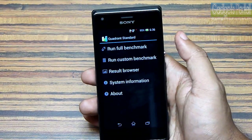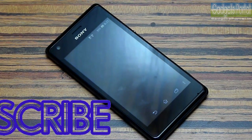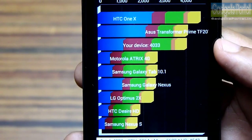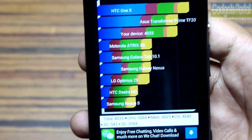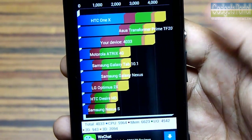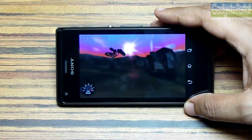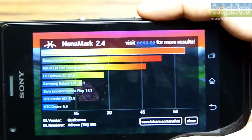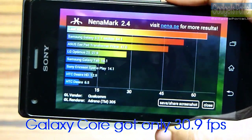I have got 4033 on Quadrant Standard, which is very good for a phone with this price tag. The Galaxy Core got only 2788 on this benchmark, so this is a much better phone than the Galaxy Core. Let's now run the NenaMark 2 benchmark — I have got 64.7 fps, which is ridiculous because 60 fps is the perfect score, so the GPU performance of this phone is just great.